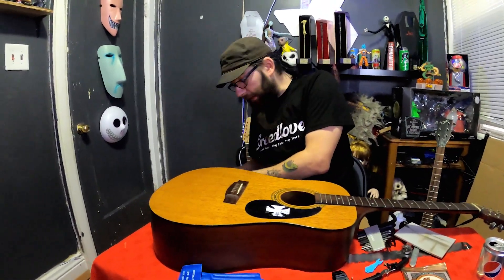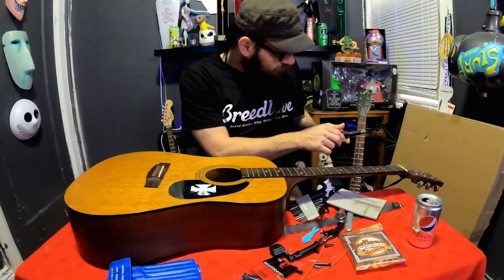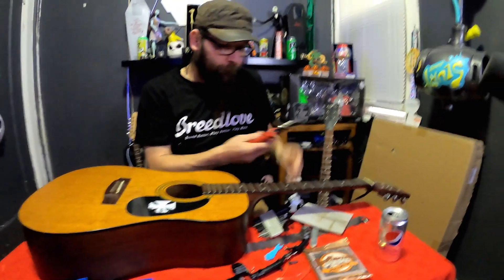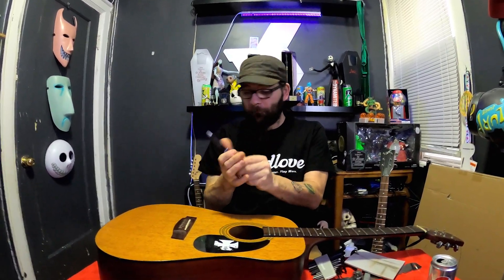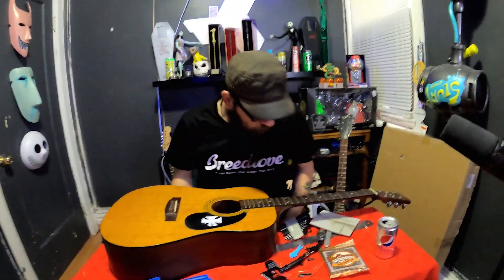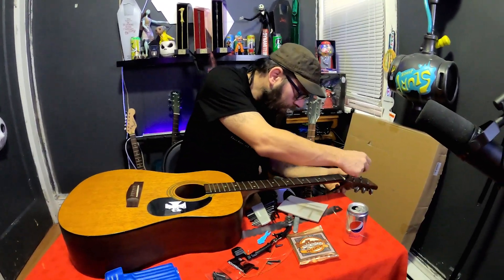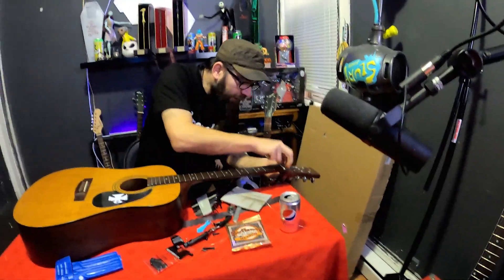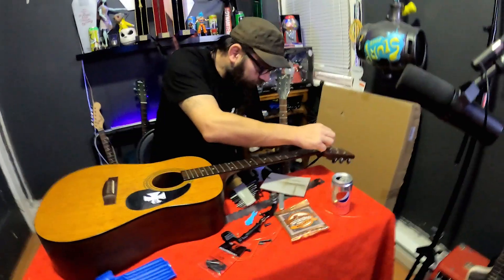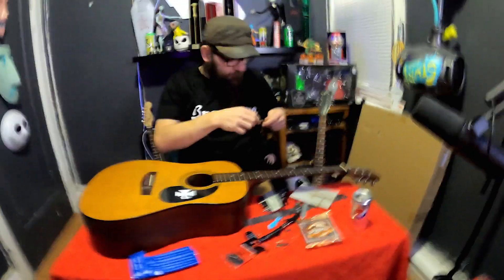I'm a fan of multi-purpose tools. These are made by Milwaukee - they are needle nose pliers, wire cutters, and wire strippers all in one. Again, multiple tools in one. I actually had to bring all of my tools in because I was doing some maintenance work at work instead of my chef work I was supposed to be doing.